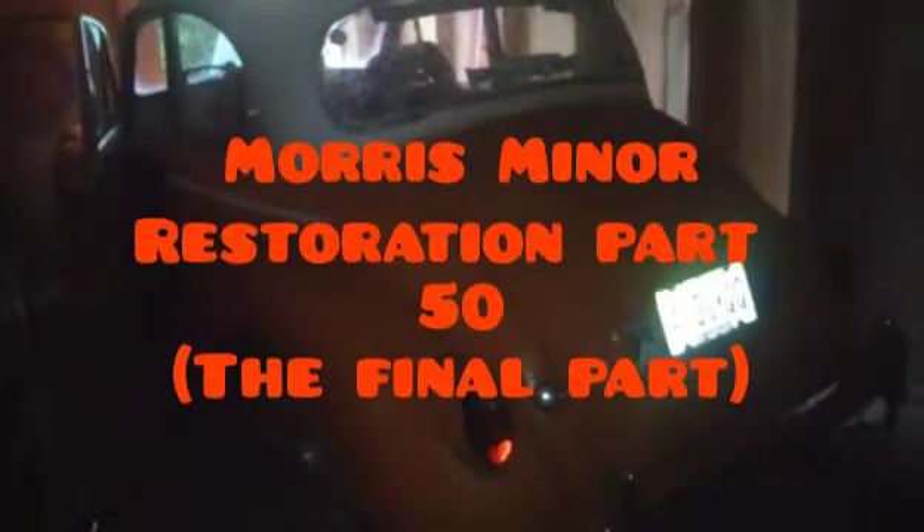Hello and welcome to Morris Minor Restoration Part 50. Today we are working with these. Yes, the taillights finally work. Let me just turn off the flash to show you. The taillights finally work. Let me just turn the headlights off because it will drain the battery. They work beautifully.